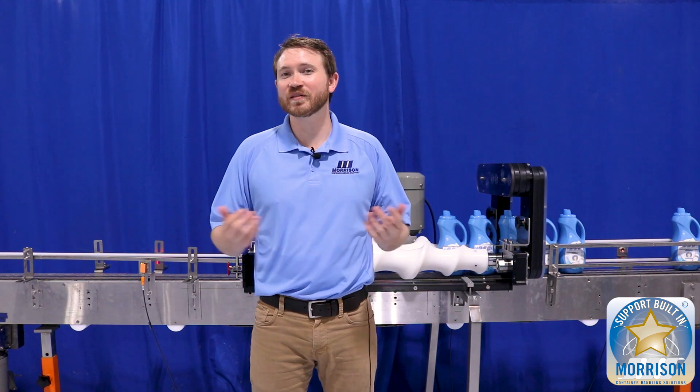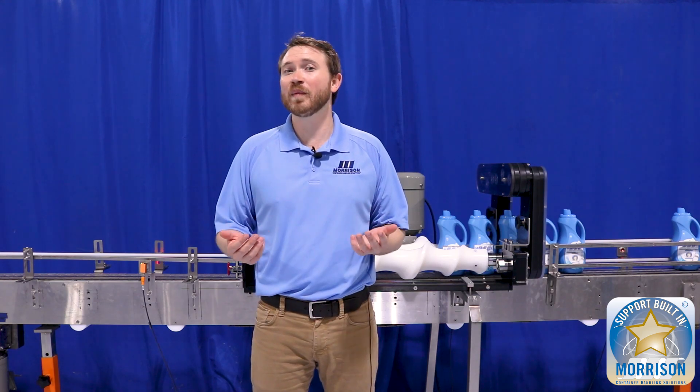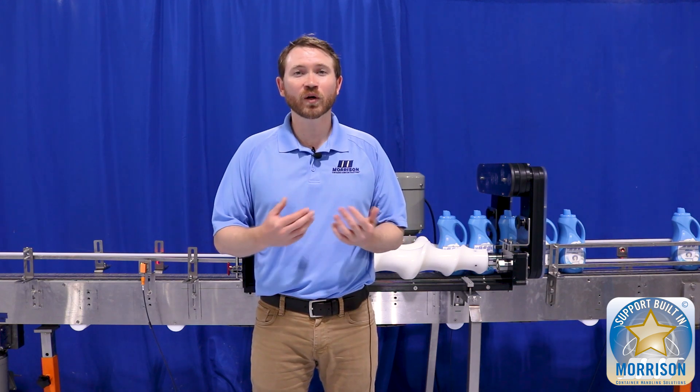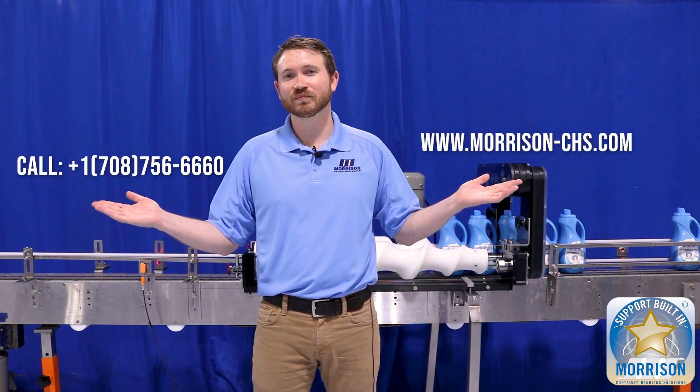Thanks for joining us on another episode of Timing Screw Fundamentals. Hopefully you learned a lot about PhotoEyes, where to implement them on your timing screws, and how to implement them into your production line. If you have more questions, please make sure to reach out to us on our website or give us a call. Hope to hear from you soon.